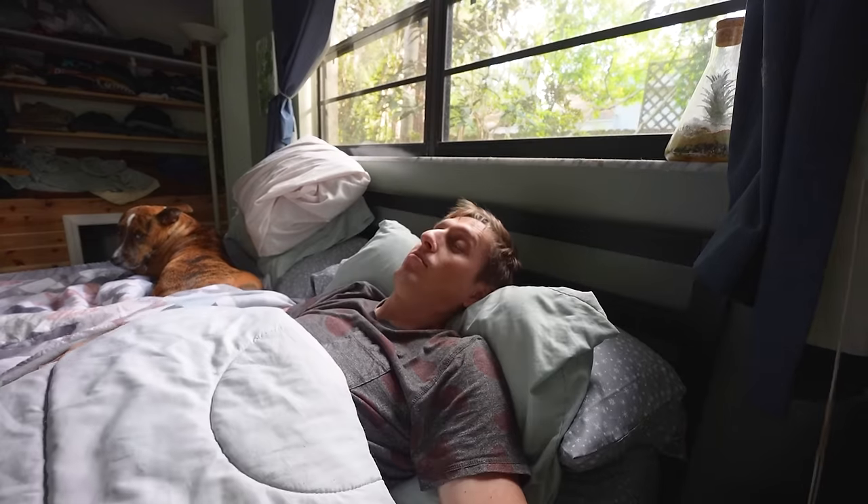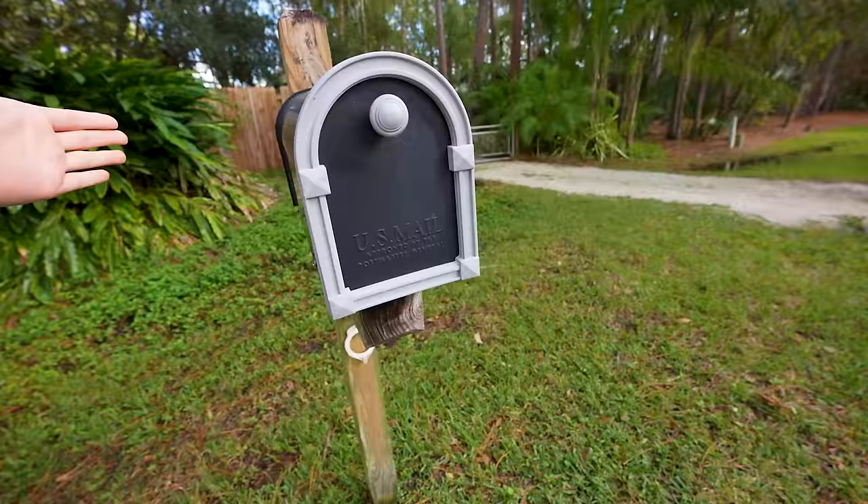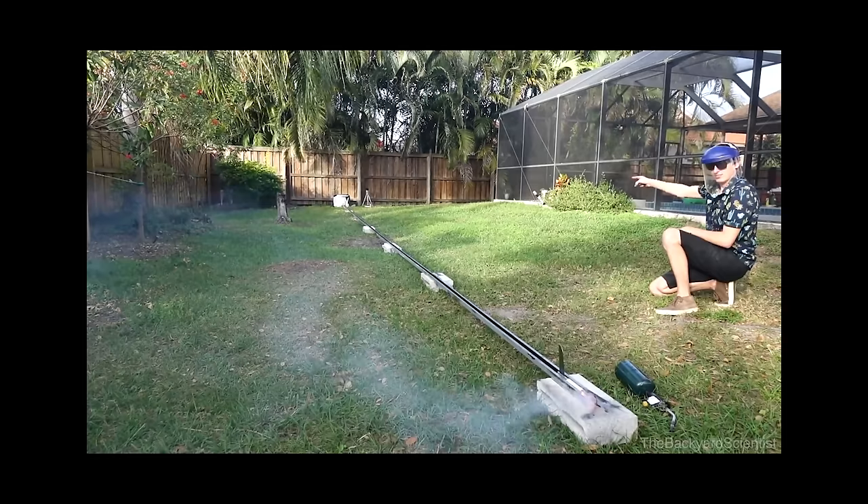Today I woke up, went to the bathroom, and got out of bed. I have been checking the mail every morning for a letter from the U.S. military, because five years ago I created my greatest invention, and the United States military has stolen it from me.